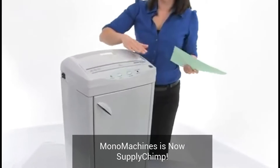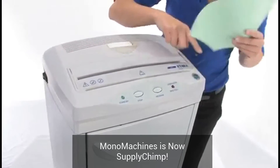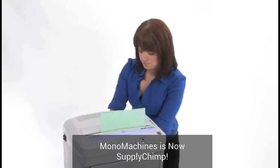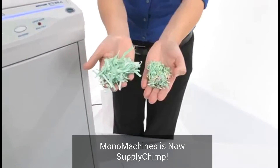Notice there are no lights on — we have no power going to this machine because we are energy smart. But when we start to shred, the light comes on and indicates that we are ready to go. This is what your shreds are going to look like — we've got level three and four there.